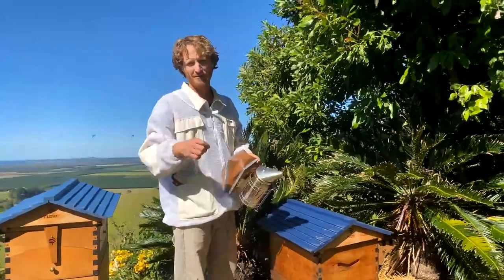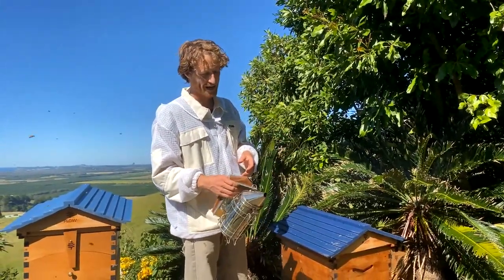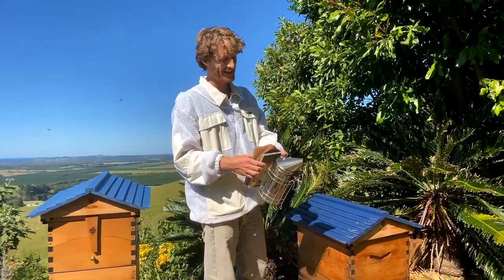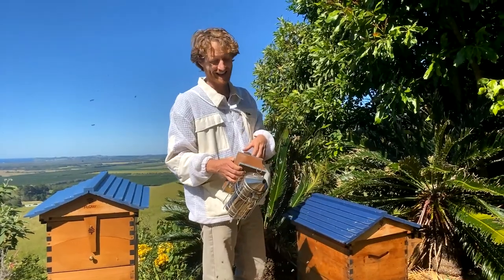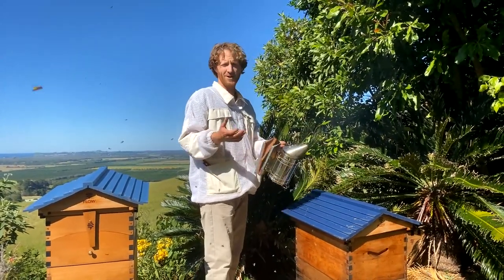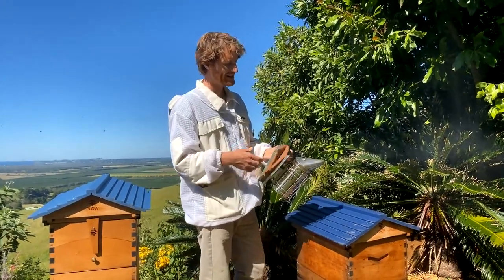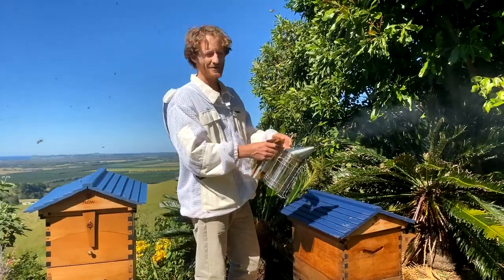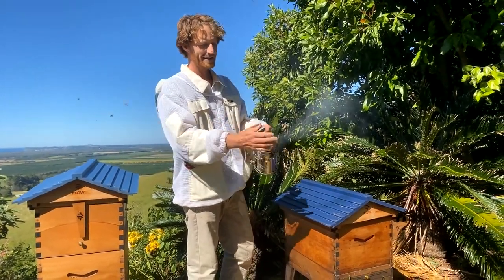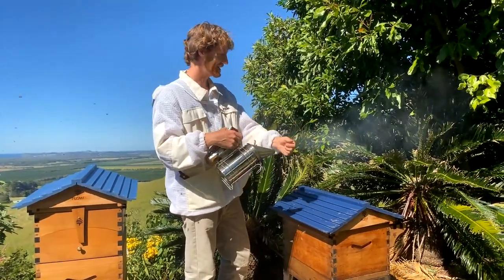We've already got our smoker going. If you've got questions, please put them in the comments and Trace will read those out and we'll answer them as we go. Also let us know whereabouts in the world you're tuning in from. Sometimes the smoker needs a few puffs just to get going again, especially if you've only just started it. You want to have nice cool smoke.